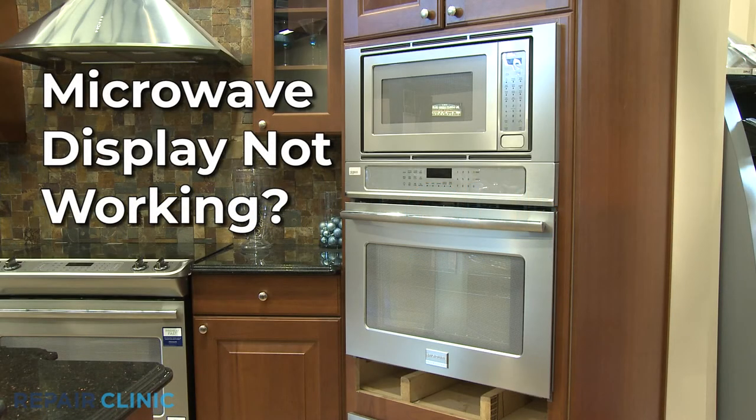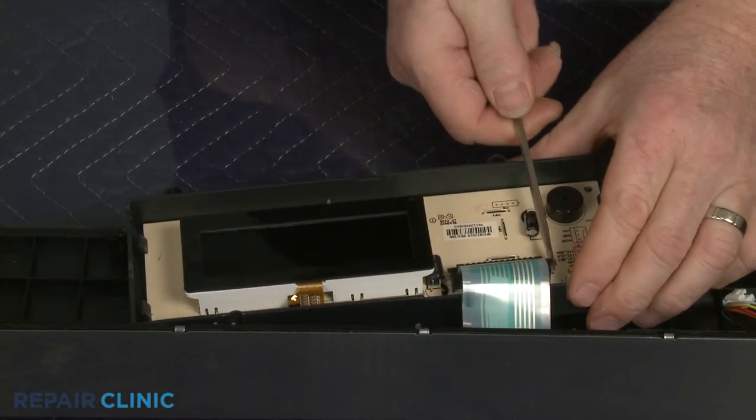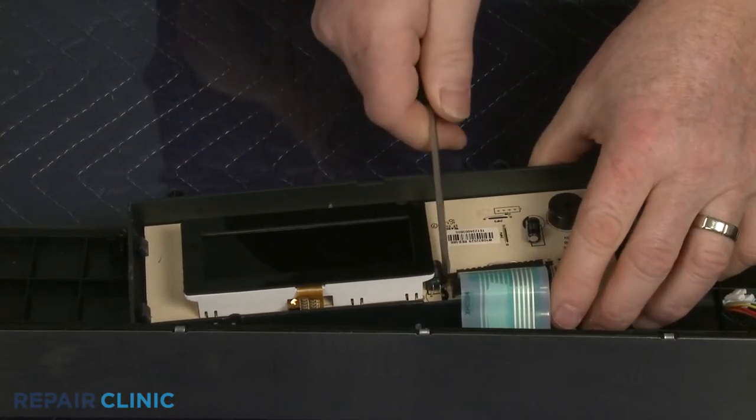If the microwave display on your oven microwave combo is not working, here are the two most probable causes. If the display is only partially working, it's likely the display board is at fault. Replacing the old board with the new one should restore full functionality.